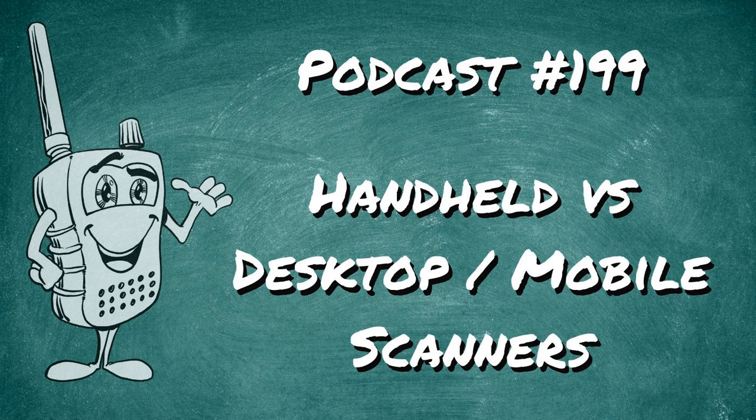Speaking of antennas, look at the SDS-100: it doesn't have a standard SMA connector. The casing actually comes up and over the connector a little bit, recessing it inside the chassis. So you can't just use a standard aftermarket antenna — you either need an adapter or something like a Remtronics antenna with the extra threading to get into the recessed SMA connector on the SDS-100.